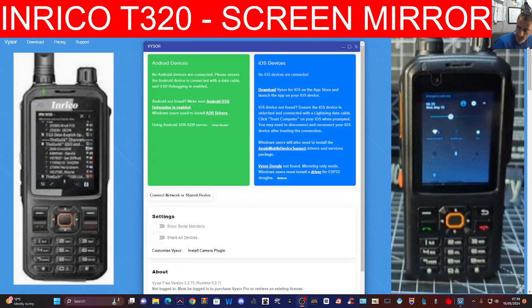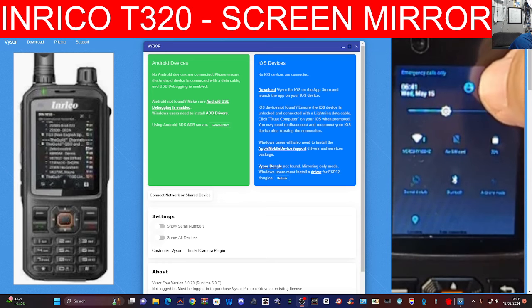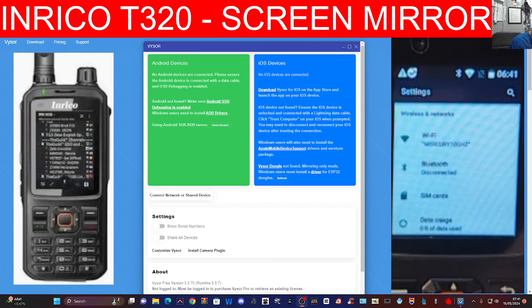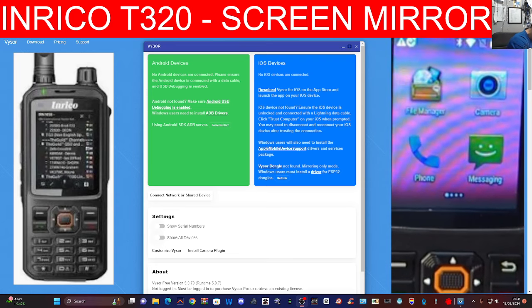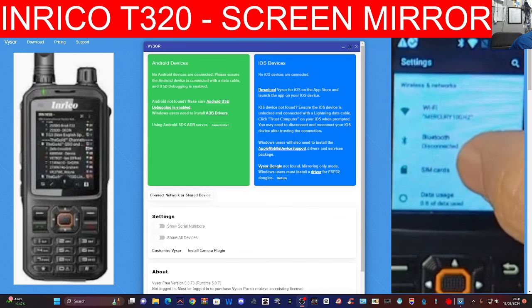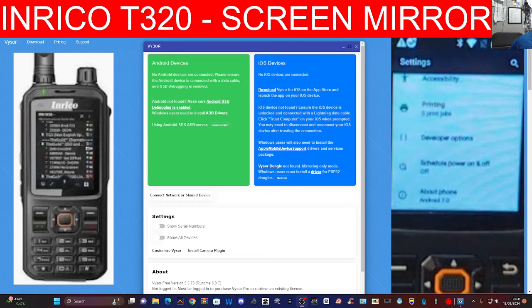Let's get our device into what they call developer mode. Swipe down like so and tap the settings cog. Or you can go back with your back button, get onto your main screen, and look for the settings cog there. Once you've got that, swipe it all the way up.